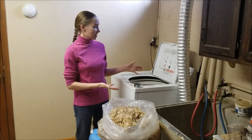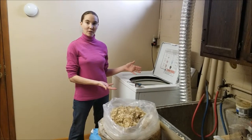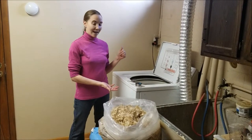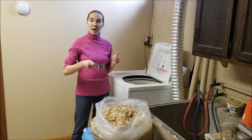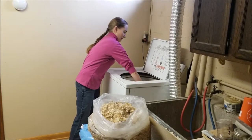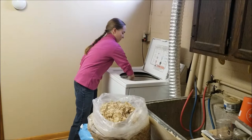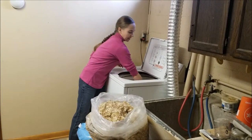We've got our washing machine filled up with water and we've got it hot — hot all the way. Now we're going to put in our soap. This is about a third of a cup of Dawn dish soap. We're just going to add it to our water and give it a good stir.